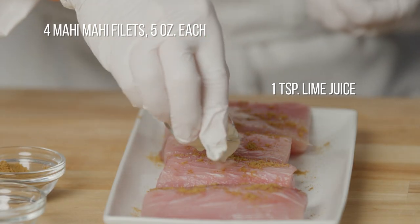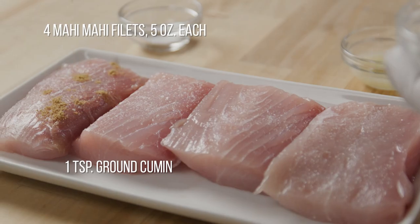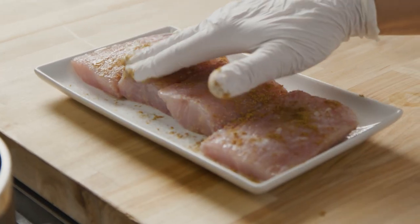To start, we'll season both sides of the mahi-mahi with lime, cumin, and salt. Refrigerate for one hour.